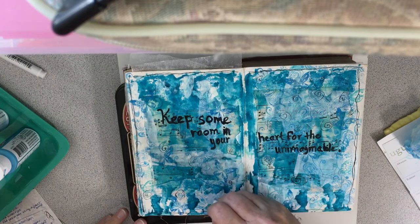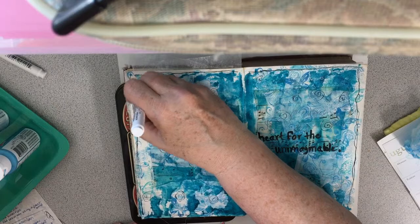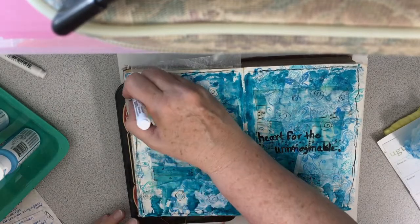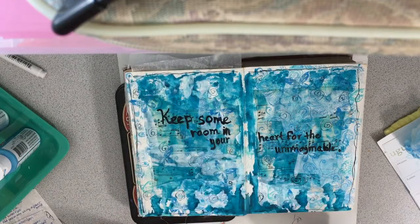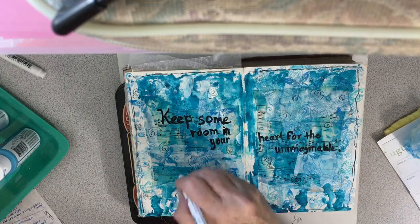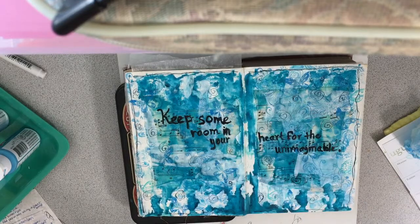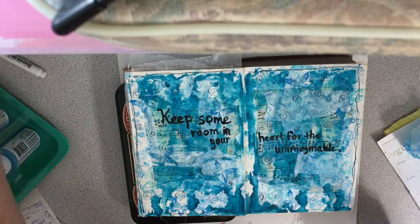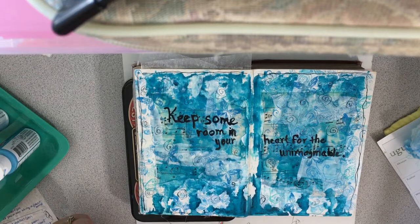I'm just doing a little bit. I know that black acrylic is still wet, so I'm just trying to be careful not to touch it too much. I think that's good. So there it is. I think I like it — it's very blues and greens, and I like those colors. I think they look pretty. So yeah, that's that one.